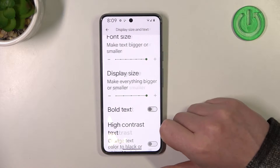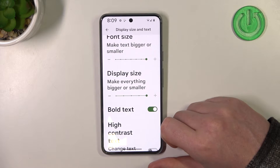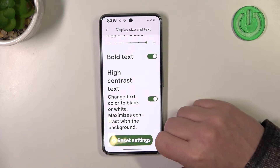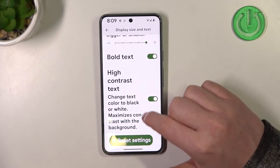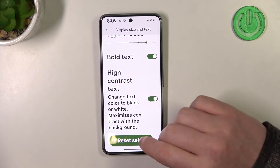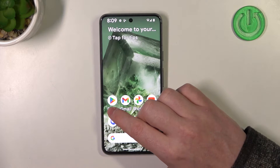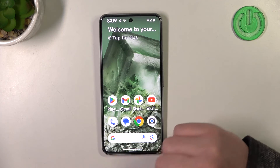Then we have bold text — when you activate it, text becomes a bit thicker. Then we have high contrast text — when you activate it, all the underlying text becomes much more visible and also everything is outlined by black color, just like that.